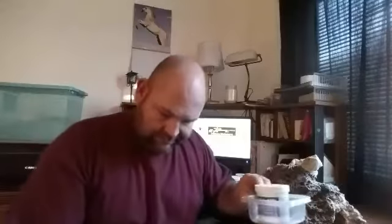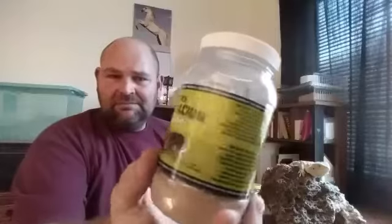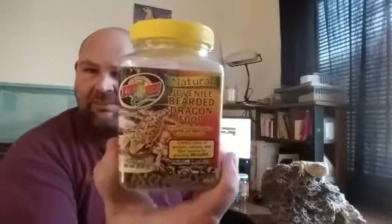Before I put the bowl in the container, I cover the bottom with this high calcium food dust for the crickets. Then I take some of these food pellets for juvenile bearded dragons, crush them up, and mix them with the other dust. The crickets eat that stuff, which in turn benefits the bearded dragon.